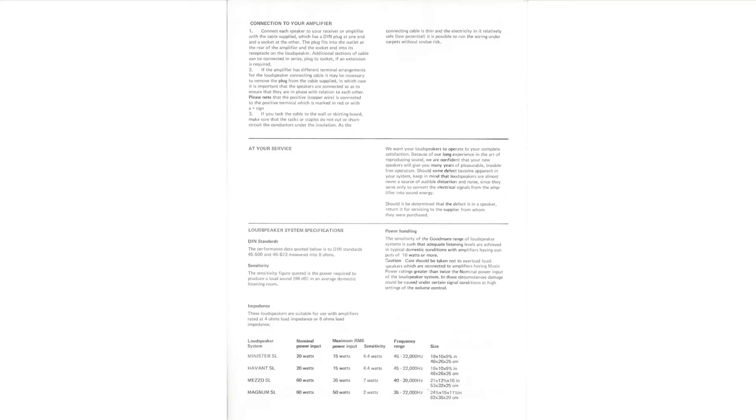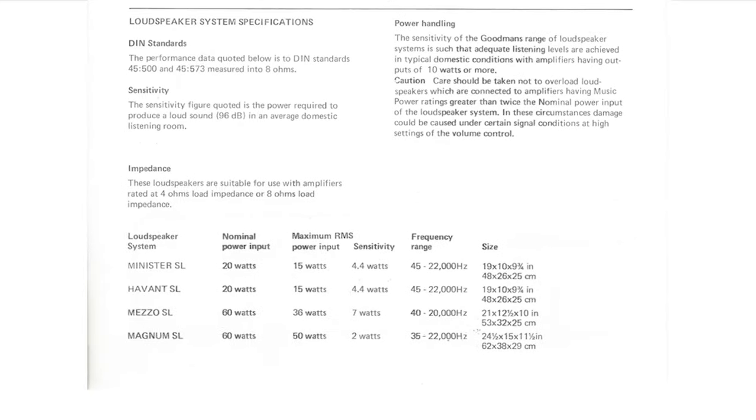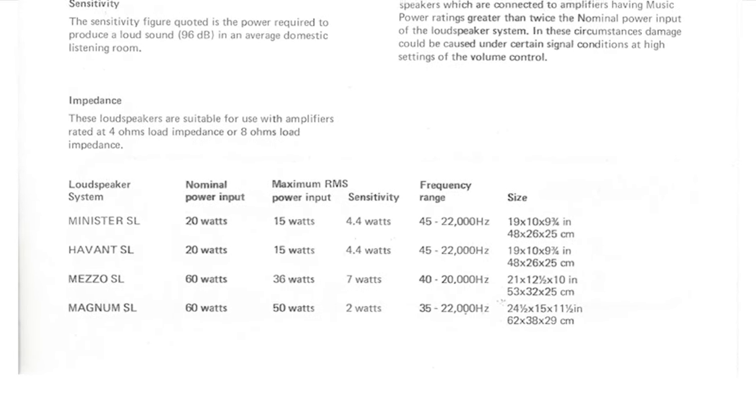These techniques can help you bring back those favorite loudspeakers you may have put up in the attic or somewhere else, and make them even better than they were before. For anyone wanting to know, the actual speakers are Goodman's Magnum SL loudspeakers, which in their day were supposed to be quite good.